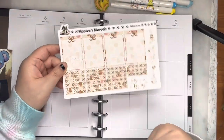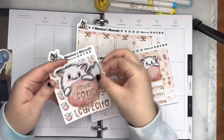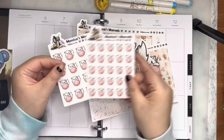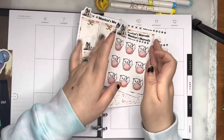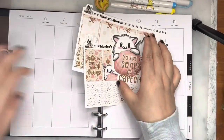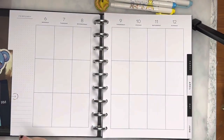Hi you guys, welcome to my plan with me. I am working with this kit that I designed. It's a concha kit because I thought it was very, very cute and like Mexican-y Valentine's Day without being Valentine's Day. And I thought I would use it this week.